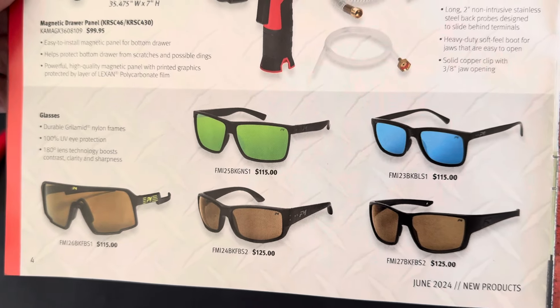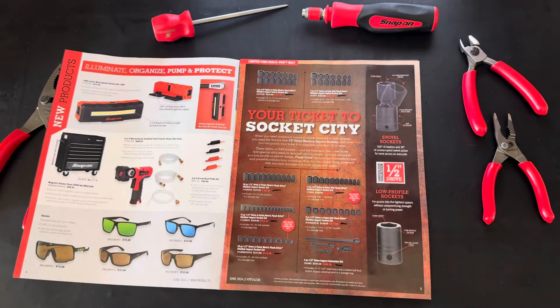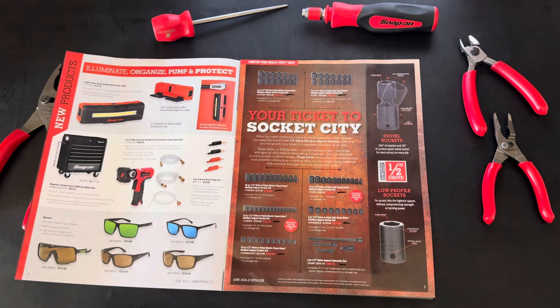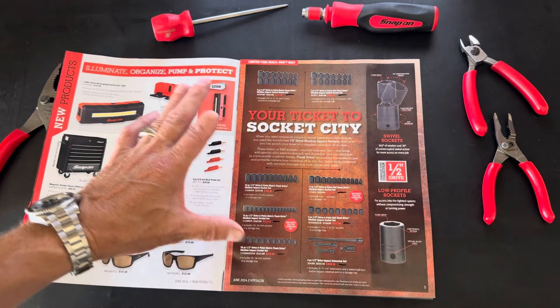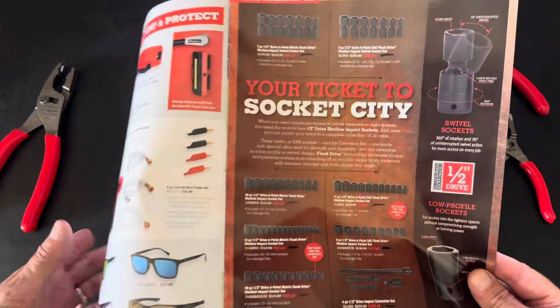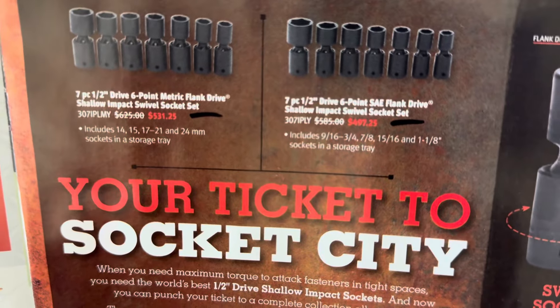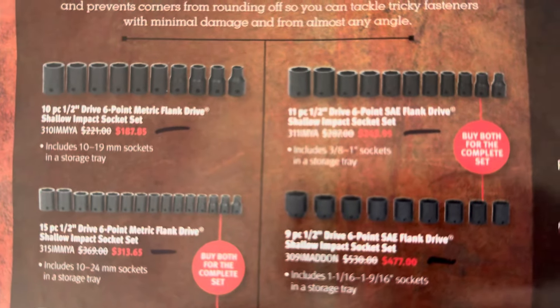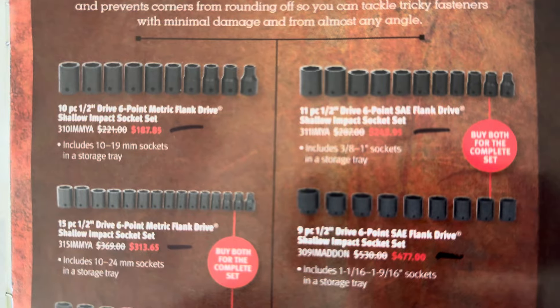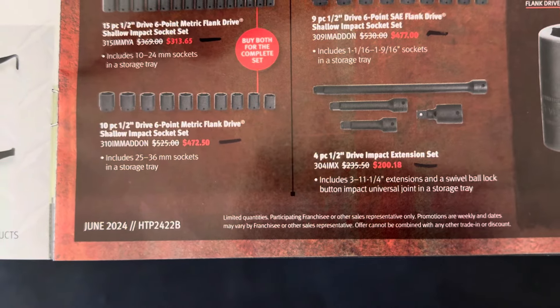Moving on to page five — your ticket to socket city. These are all half-inch drive impact sets. Snap-on limited time deals — do not wait. These are roughly 10% off on all the sets they have. The impact extension set is also marked down.